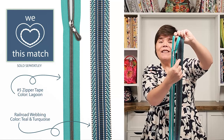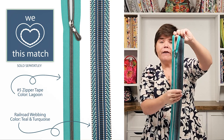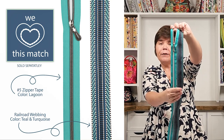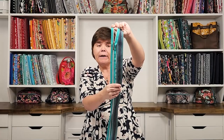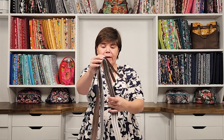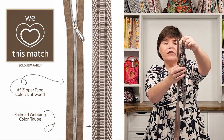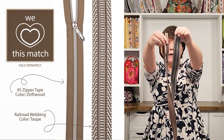If you're also on the website shopping for webbing, I wanted to point out that our railroad webbing in teal and turquoise looks perfect with the Lagoon color. I've got those two right here side by side so you can see — I love that pairing and I think it would look gorgeous on a navy blue handbag.